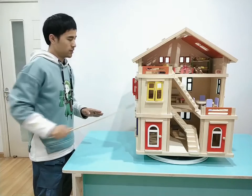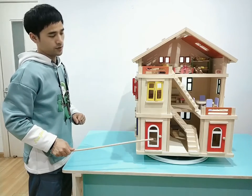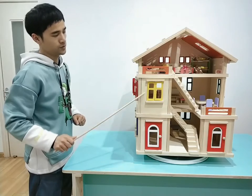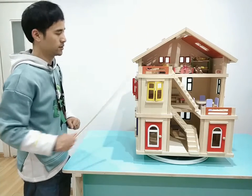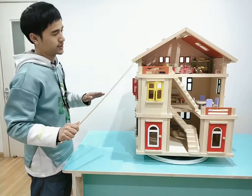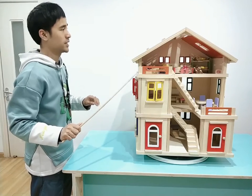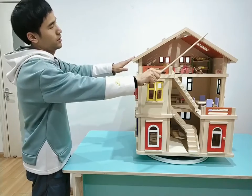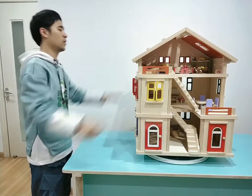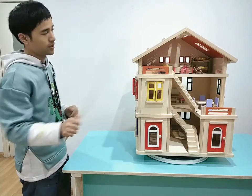When we finish the second floor, we can do the same as we did on the first floor — install the windows onto the boards and insert the boards inside. Finally, we put the third floor onto the second floor, and at last we install these two pieces together, so the whole complete set is finished.